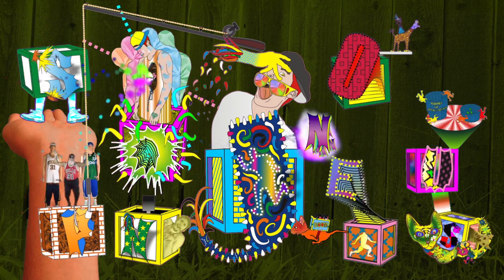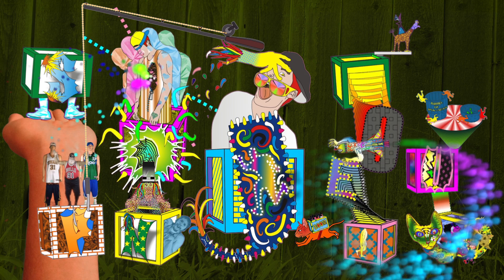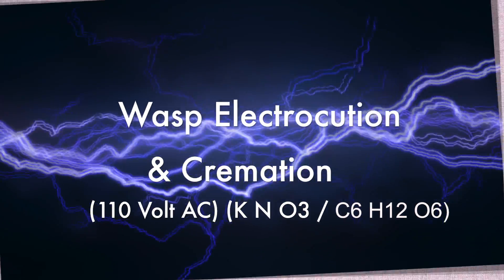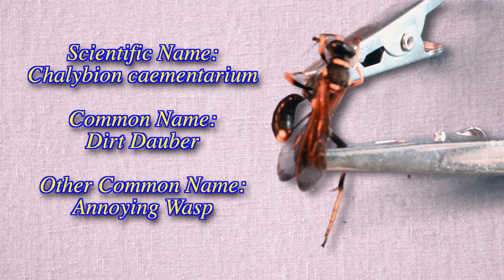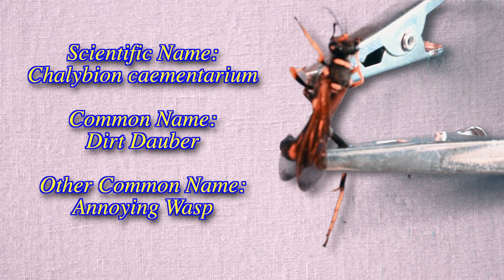Spon-genius! Hi there! Today we will be working with a chilevius cameterium! Common name, the Dane Devil!